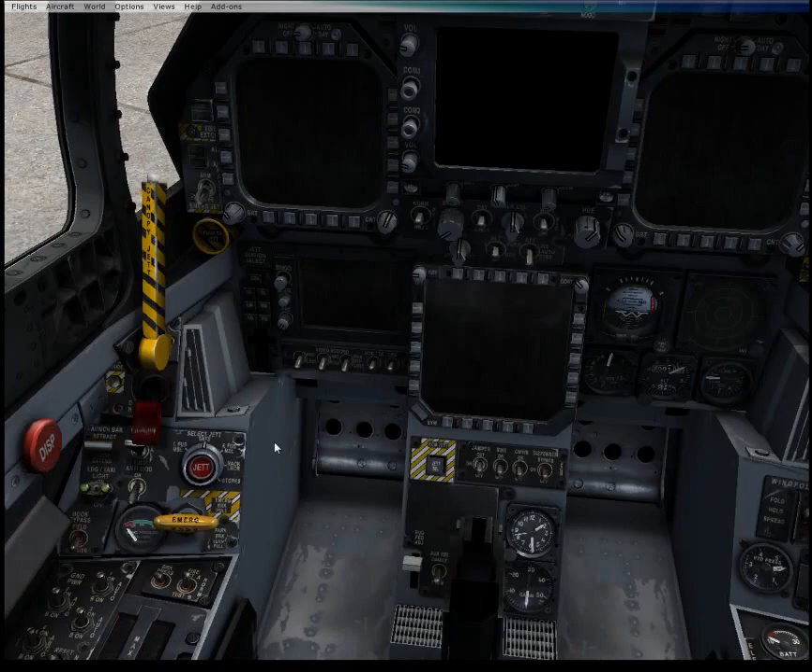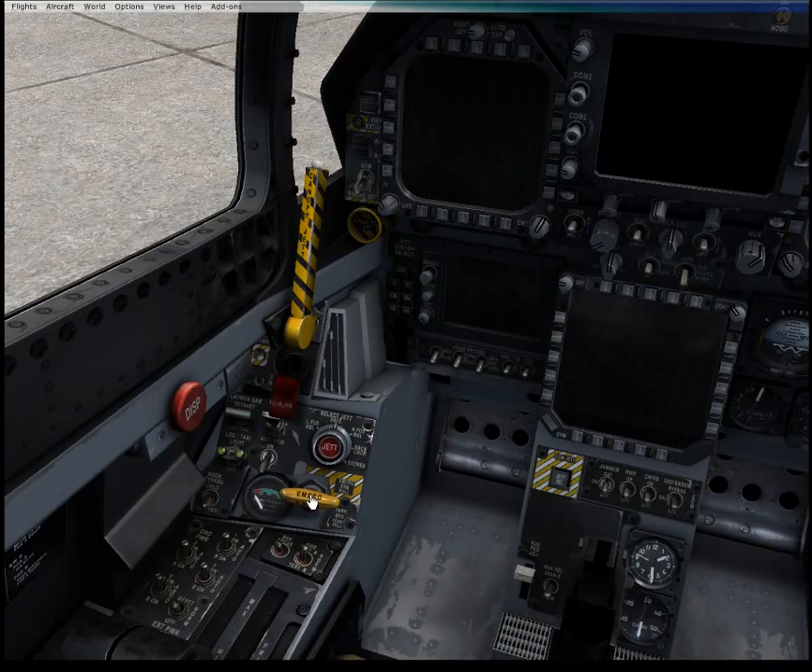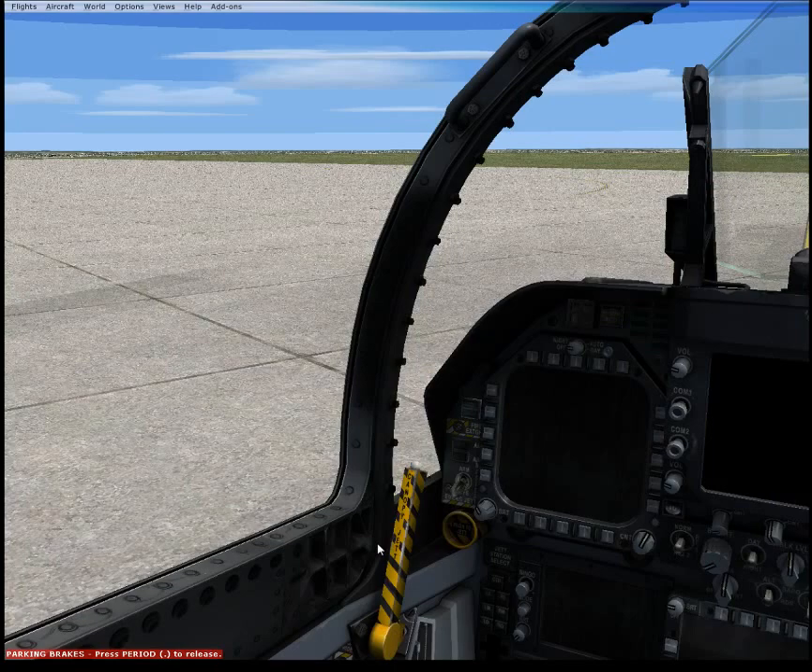So first step: our parking brake must be set. If you start with the parking brake not set, like with most aircraft, you'll start floating across the airfield like an idiot.